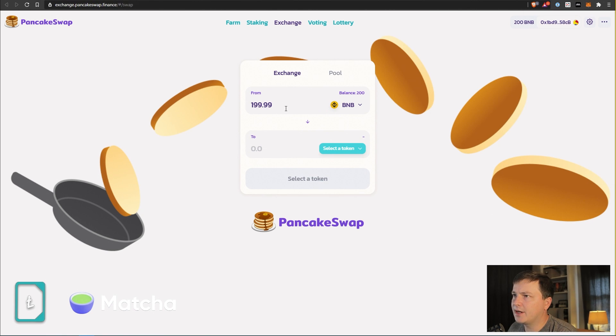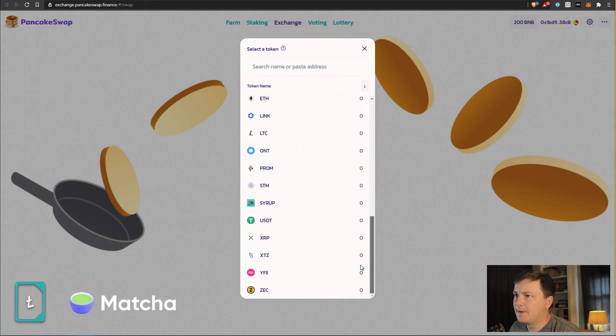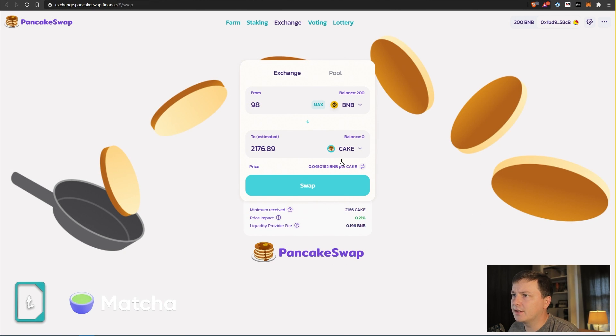This is all going to feel really familiar — just like Ethereum. I'm not going to do max because I want to get enough CAKE for half of the pool. I want to make sure I have enough left for gas. Look at all these Binance Smart Chain-compatible tokens you can trade here. We're going to pick CAKE, check the estimated amount we get, the BNB-per-CAKE price, and importantly check our price impact — since we're on PancakeSwap the liquidity should be good.